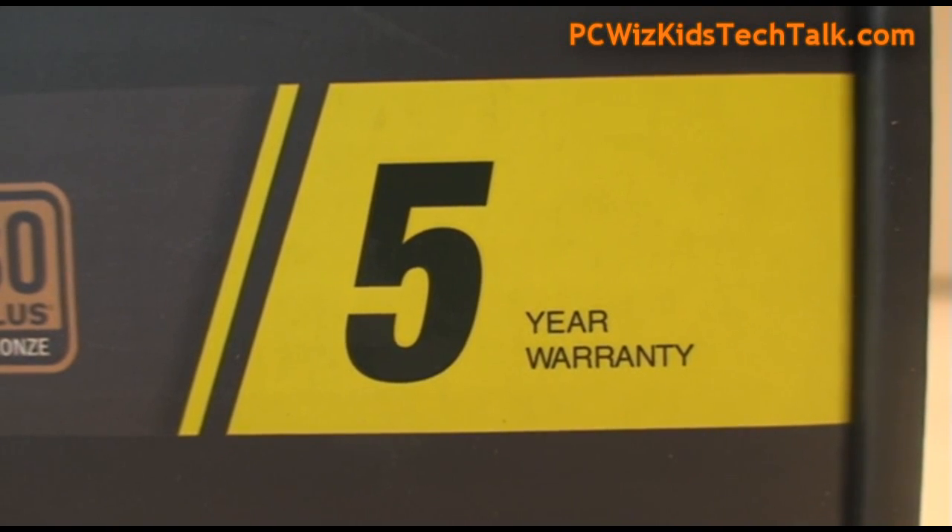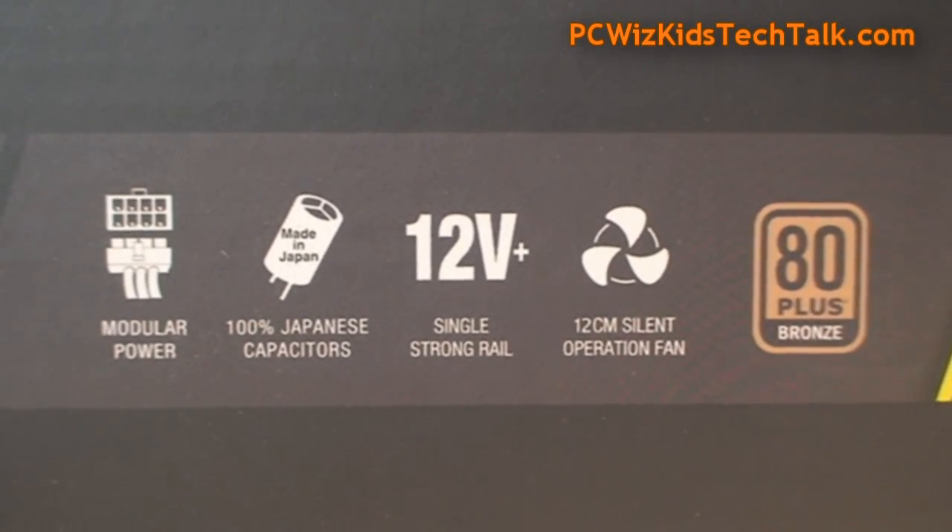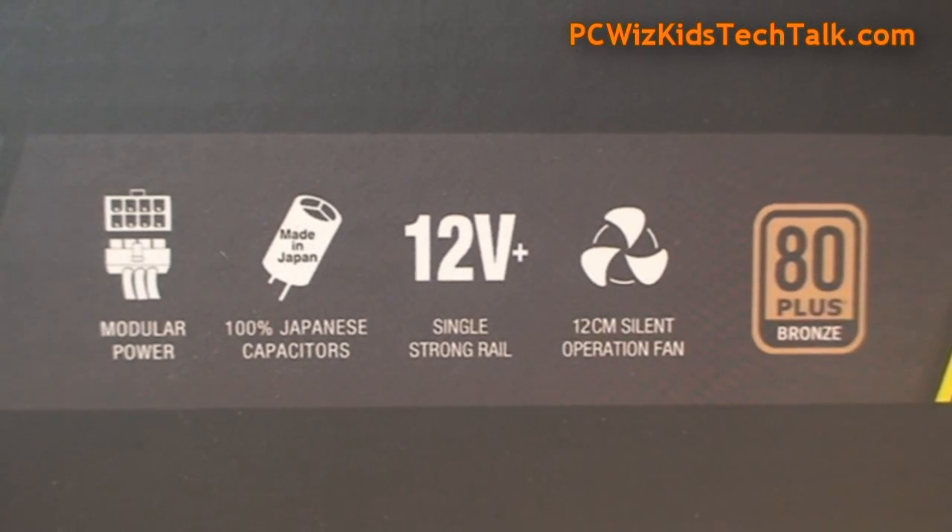Five years warranty, so you know they stand behind their product. This is a modular power supply with 100% Japanese capacitors, so good quality. They all have a single 12 volt rail and a very silent fan.